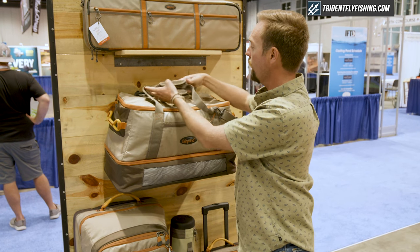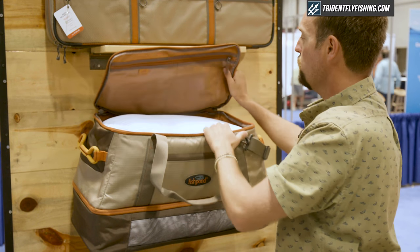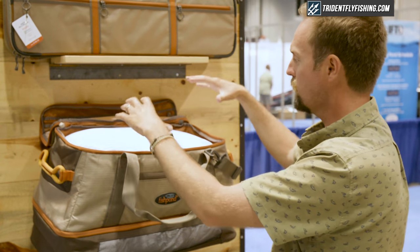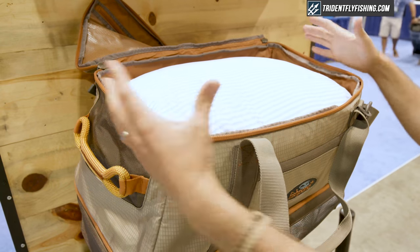On the upper half, you've got a really great place for all of your soft goods. I've been a big fan of Rubbermaid tubs for a long time — you can throw all your stuff in there, look down and say: I've got my pack, I've got my layer, I've got my raincoat, I've got some boxes, I've got a snack.